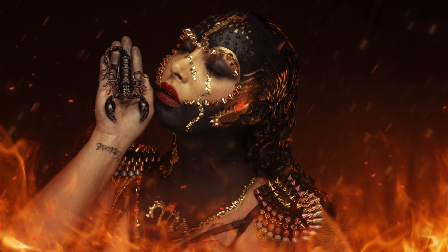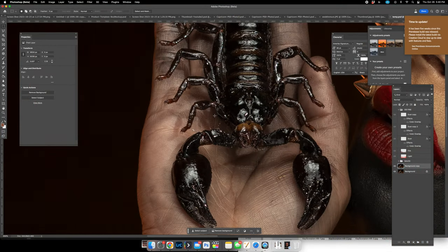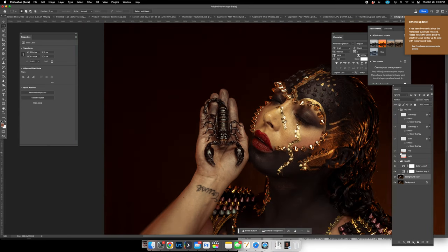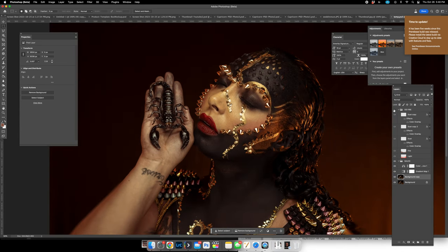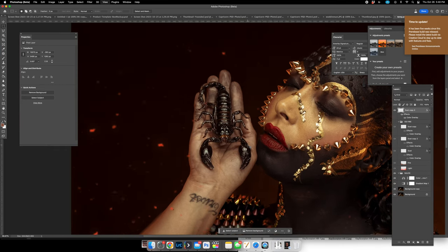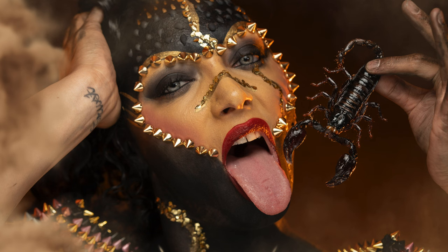Now that the competitions are over, we can release the photos and I can talk about them. When I was editing these photos, I sat on them for quite a while — I wanted them to be winning shots and wasn't sure how to edit them to make them captivating. We used the real dead scorpion, but I felt it wasn't as captivating as I wanted. It took me some time to finalize the final look with all the fire and fire embers.